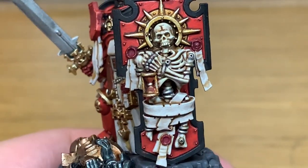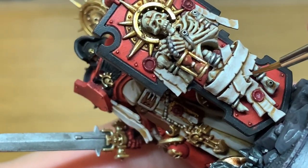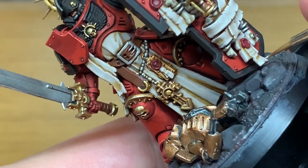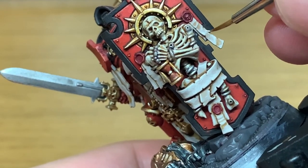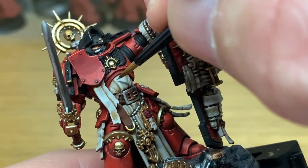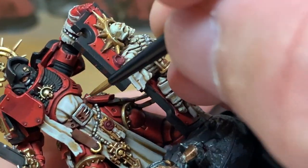Now I've added a little bit more Deepkin Flesh to it — I'm going to do a further highlight to the scrolls. Once we've finished all the scrolls, you can move on to the robes. Now I'm going to be using Citadel Rakarth Flesh mixed with Vallejo White. This is how I'm going to be doing the robes. I want the robes to be the brightest and the lightest out of all the parts. So while you're highlighting the robes, you want to be making sure that you're only getting the crests of all those ridges in the robe.